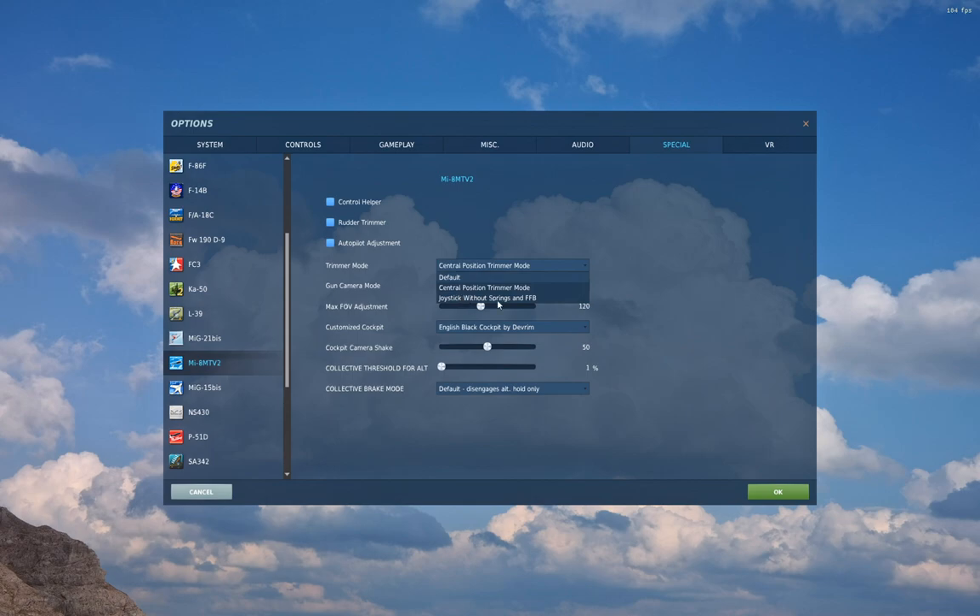For the three main modes: Default, when you trim, will update the new zero for your axes as well as the new relative position of your joystick to that zero point immediately — it takes effect instantly. Central Position Trimmer Mode will update the zero point immediately but won't update the new relative position of your joystick until you return it to center. It's a safer mode, with the downside that you need to return your joystick to its physical center before you have control again.